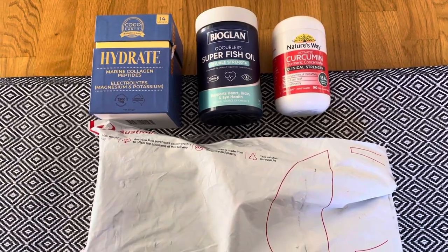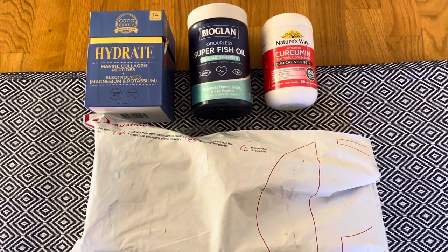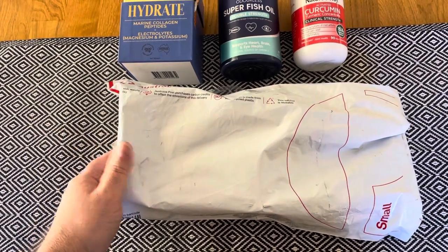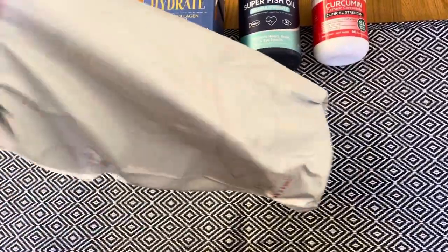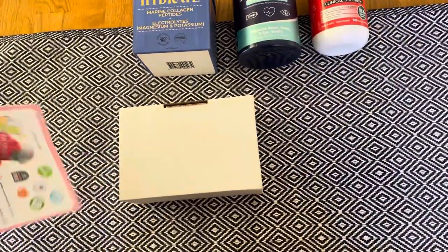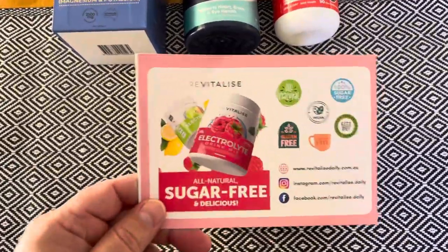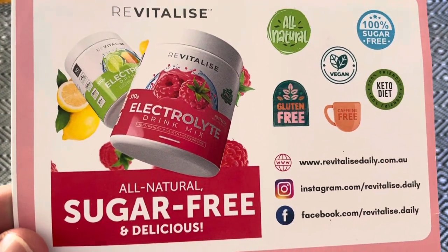All right everyone, welcome to today's Out of the Box for Norman Creek Press. I've got this package in the mail. It's not a product that I sell, but it's relevant to my carnivore journey, so I thought I would share it with you. It's taken almost two weeks to get this stuff — these electrolytes by Revitalize, sugar free.